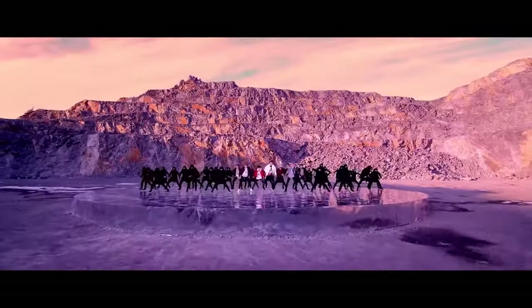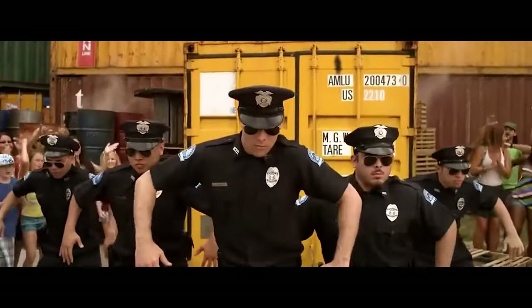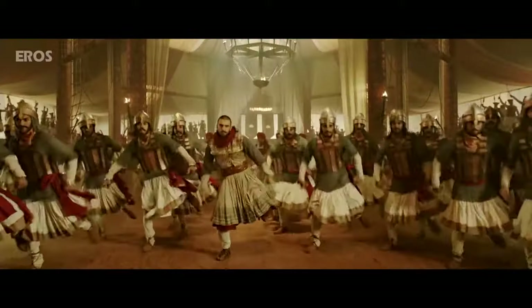If you are a filmmaker, you will have to shoot a dance choreography one day for sure. It might be music videos, romantic movies, a dance video, or even a Bollywood movie — they all have dances. But you can't shoot them without knowing these tips, so it's time for the intro.